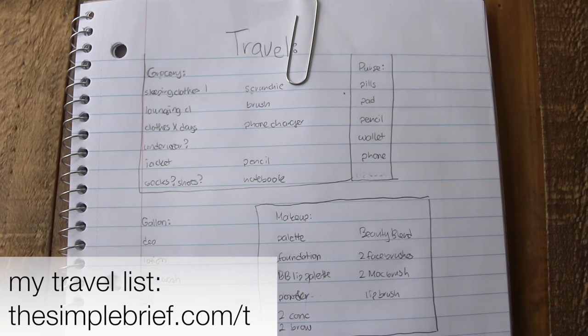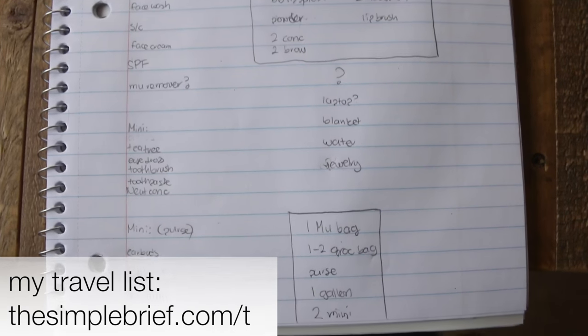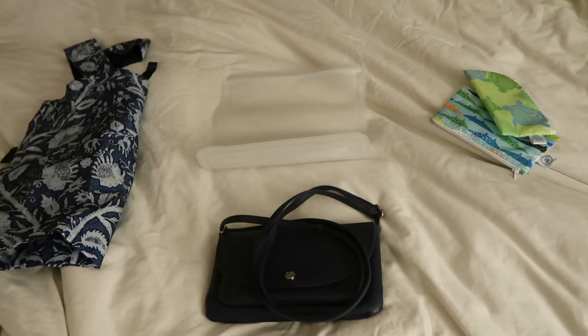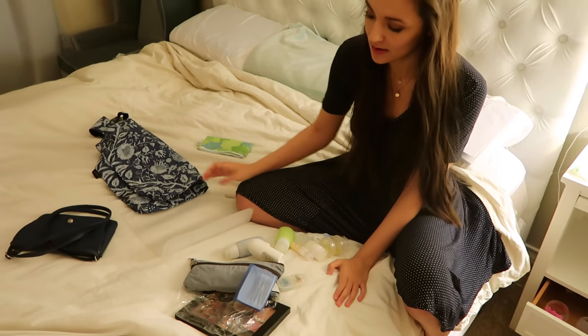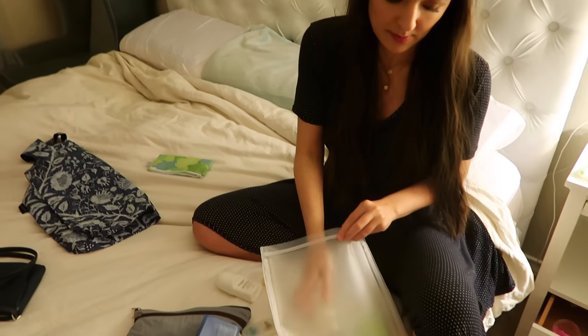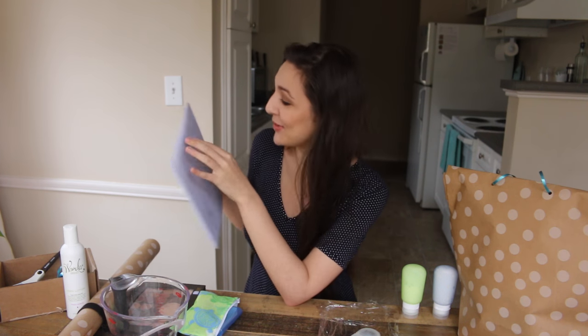This is so important: I write out a travel list categorized by the bag I'm going to pack things into. I figure out how many bags I'll need before I pack — two mini bags, one gallon bag, my purse, one reusable grocery bag, and my makeup bag. I lay them all out on the bed and start putting things into the right categories. This eliminates grabbing extra zip-locks and forgetting things like your phone charger or water.